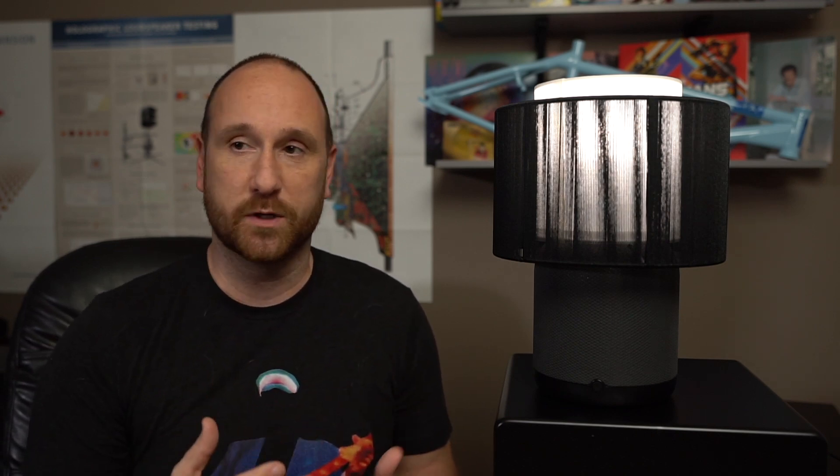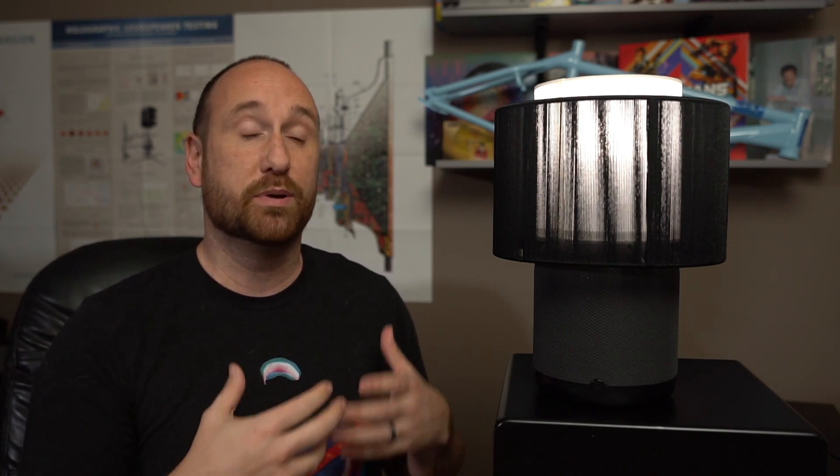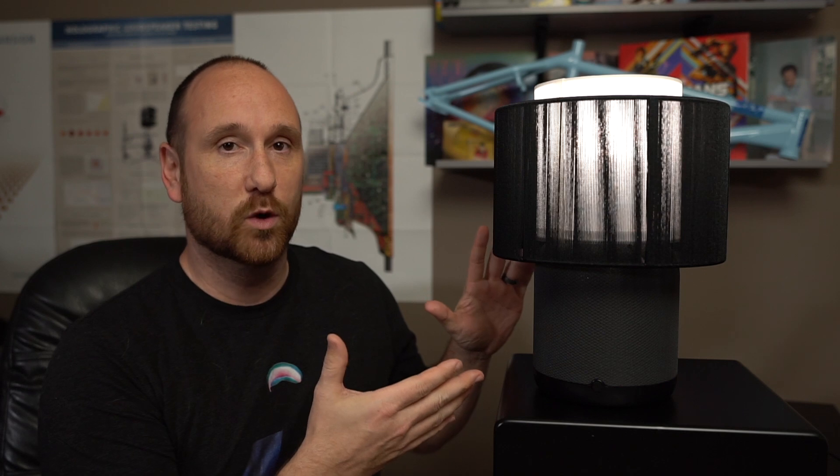We're not talking hi-fi speakers — I've got plenty of those around here and I've reviewed plenty of those. We're talking about a piece of furniture, something that allows you to live your life with a little bit less clutter. That's exactly what this thing is.